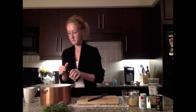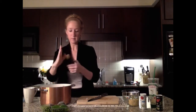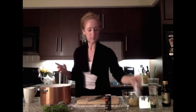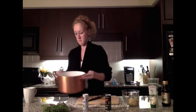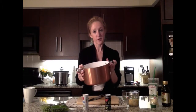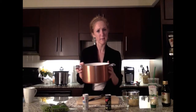Everybody in. We're just going to drizzle a little bit of olive oil in there, top it with some salt and pepper, and make sure everybody's coated. Then we're going to have it cook on the stove until the onions are translucent and the carrot and celery lose their bite — probably about five to ten minutes.